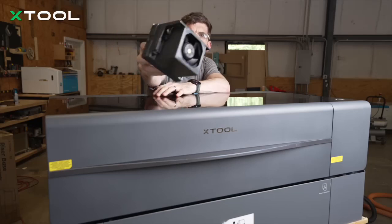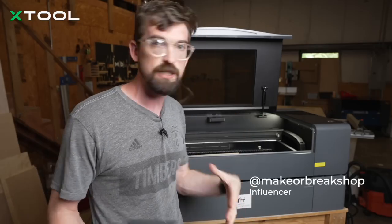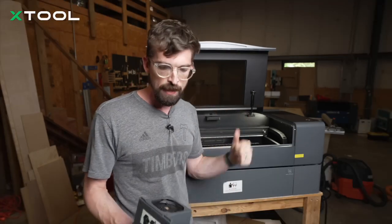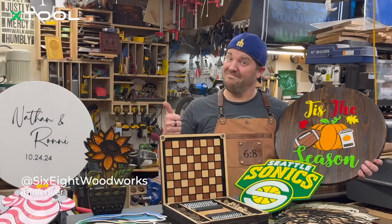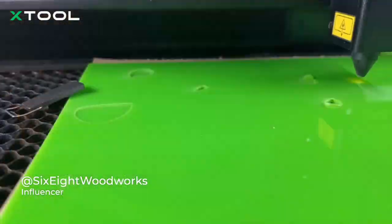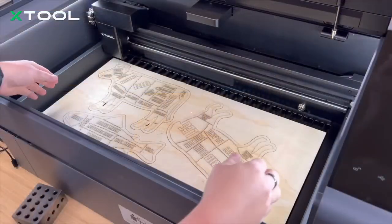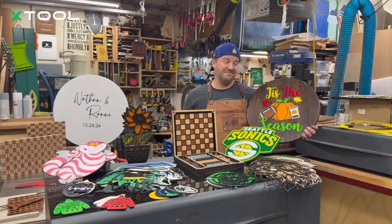In general, the X-TOOL P2 was the machine I wound up using the most, just because the user experience was great. And having the nice S upgrade adds some really good quality-of-life improvements, so I encourage you guys to check it out. It has some amazing upgrades to the fan and air assist — upgrades that make engraving and cutting cleaner and faster, including a dual-layer fan to speed up both cleanup and smoke extraction.